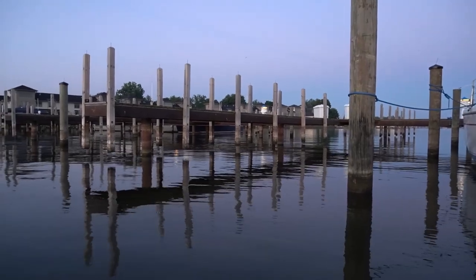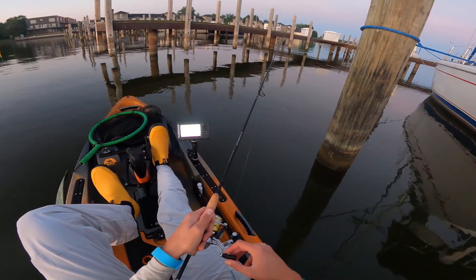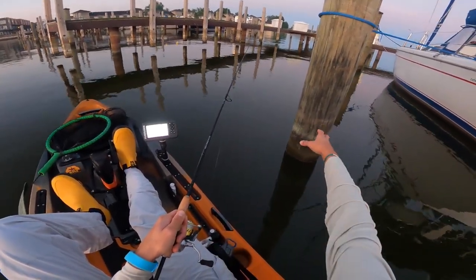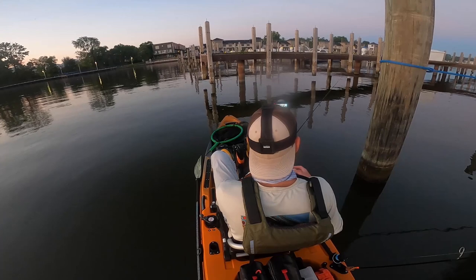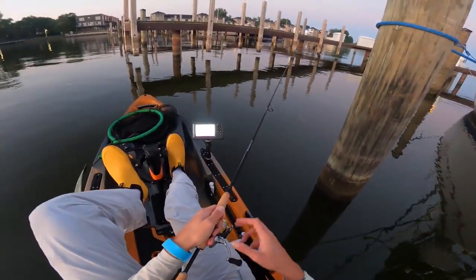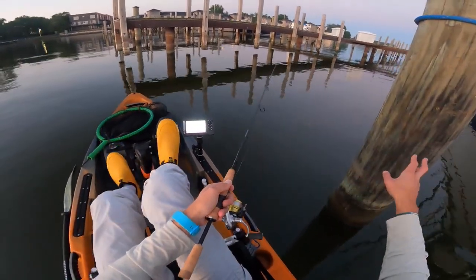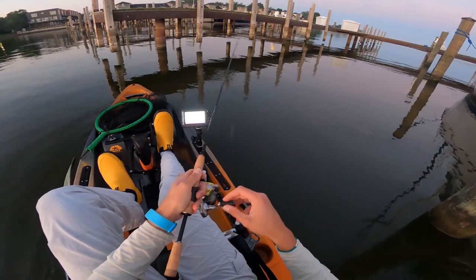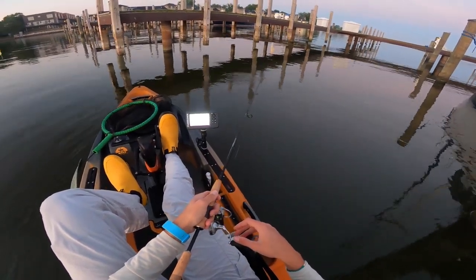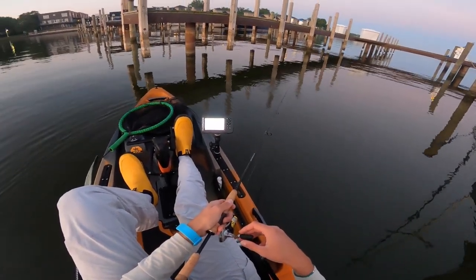We just got to our first set of docks and these are obviously much higher off the water. They don't offer quite as much shade as a lot of docks that I like to shoot, but at the same time they do have a lot of these big posts. I think the crappie like to gravitate and sit right next to this stuff. This is right off the main river channel so it brings a little bit deeper water, and I'm seeing a lot of little bait fish around this area — so I have a feeling there should be some crappie around.